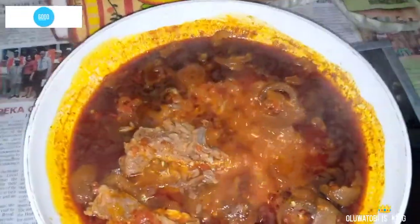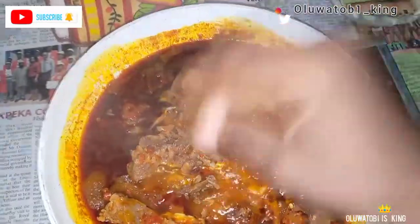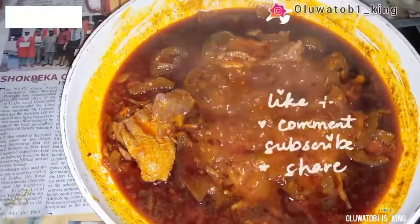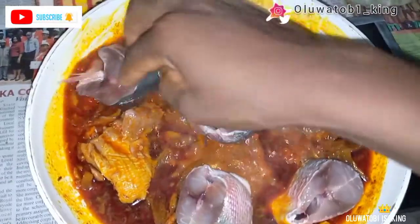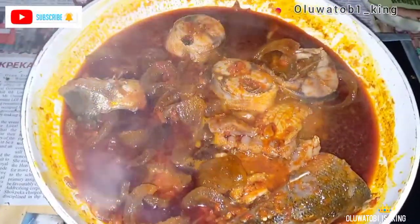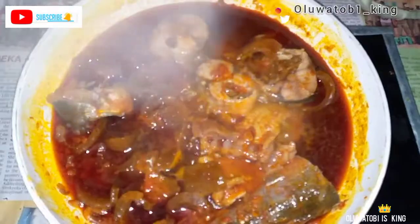After about three minutes I added in my washed crayfish. You can use prawns or shrimps, I just don't like seafood so I left those out. I added the crayfish and let it cook a little while, then added in my fresh seasoned fish. I didn't put much seasoning on the fish — it was still banging. I had already proportioned my seasoning in the pot so when tasting it everything was right, not salty, just very tasty.